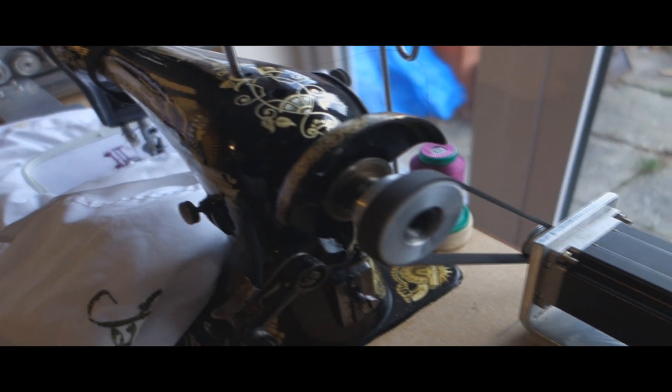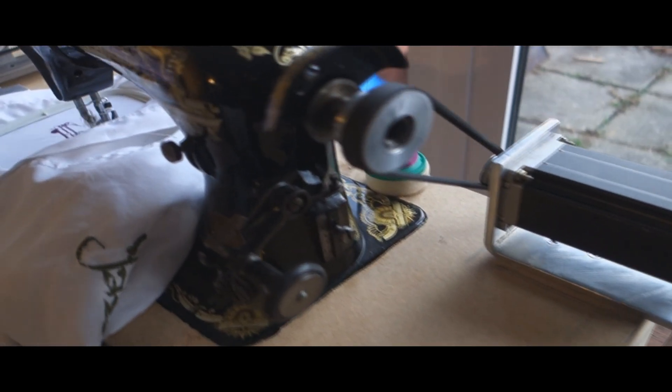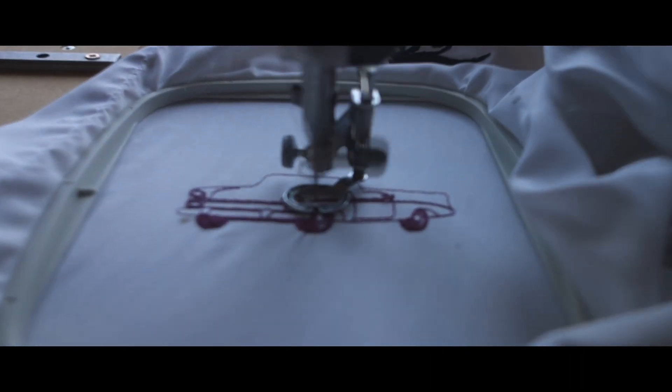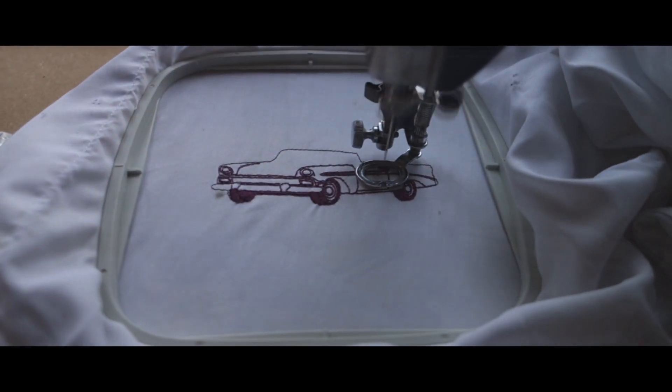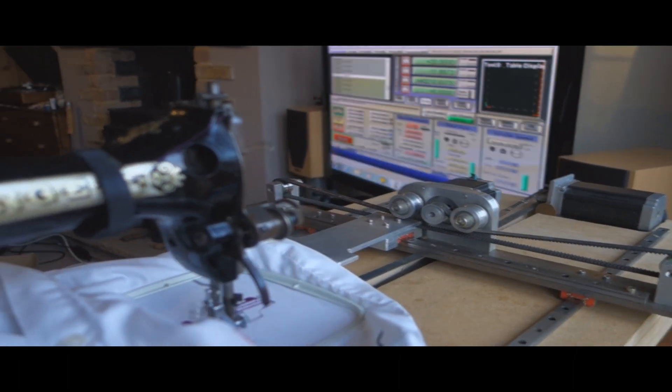Cons: compared with a bespoke embroidery machine, it's for sure slower. On this one I'm running a two-to-one reduction ratio through the sewing machine itself. I think if you went one-to-one you would be much faster, but still compared with a modern embroidery machine it's not even close.